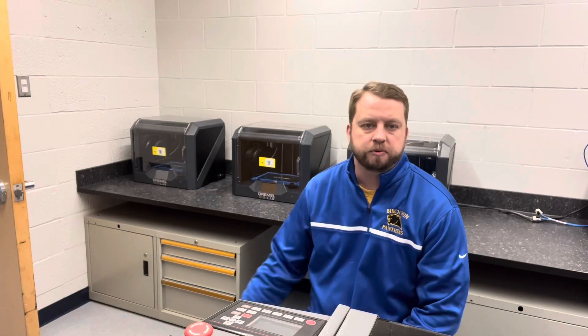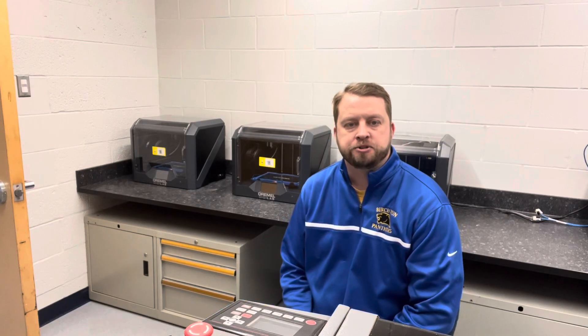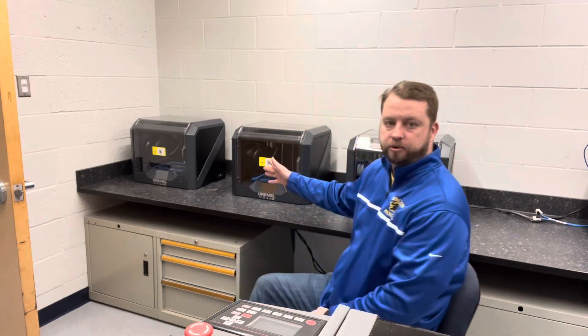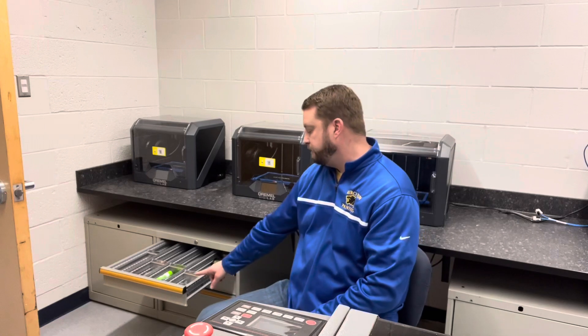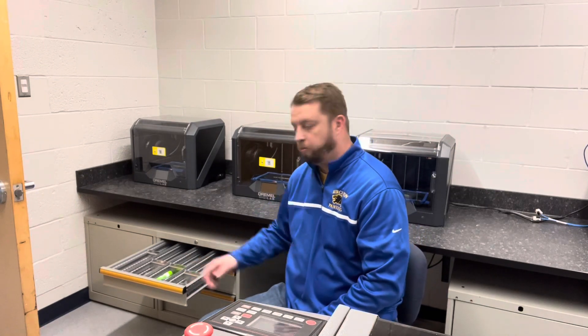Here is our 3D printing room, which is in the back of the room in that far corner. I want to show you where the thumb drives are located. In this cabinet under our 3D printers, in the very top drawer, when you pull this out, in the very front right-hand corner of that drawer is a whole bunch of thumb drives.